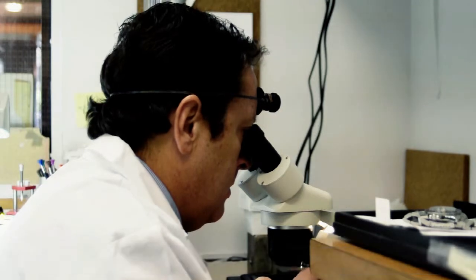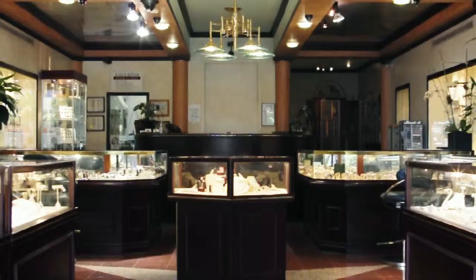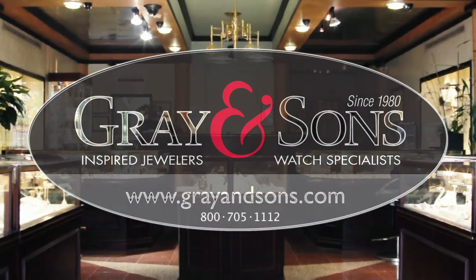I became the youngest master watchmaker in the United States through the American Watchmakers Institute at 19 years old. This is my life's passion. Here at Grandsons, we under-promise, and we always over-deliver. We don't just say it, we do it.